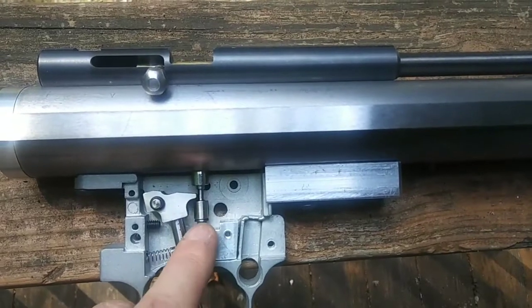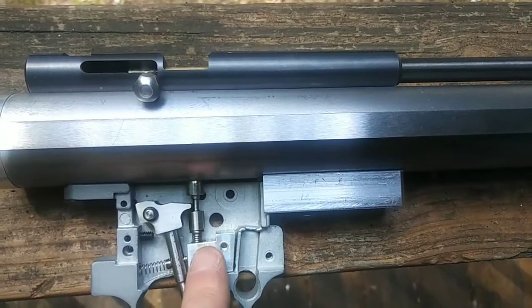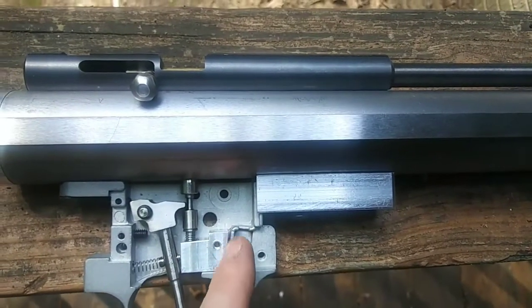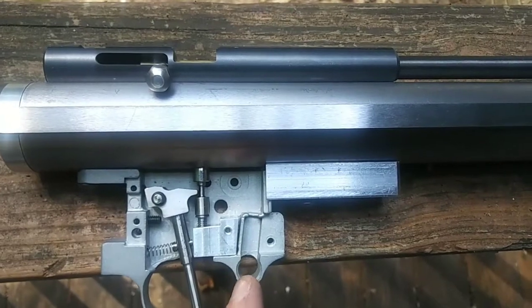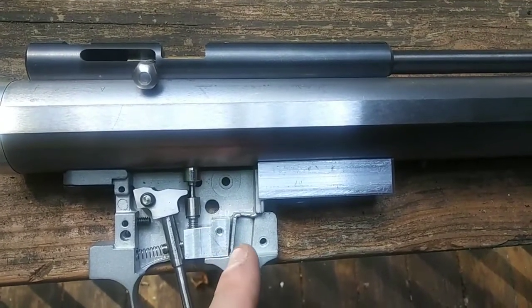Trigger spring — there's a spring here for this pin. Machined up a little block; it's held with a screw on the other side. It will have a functioning safety here — the traditional safety where you flip it: safe, fire type of thing.